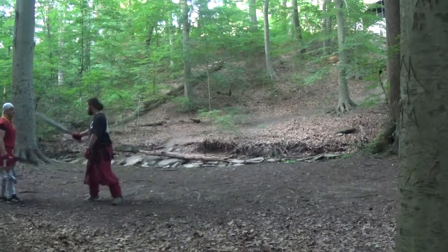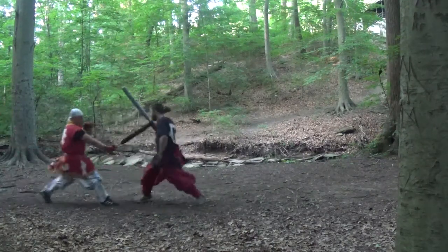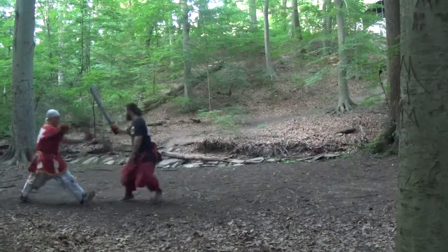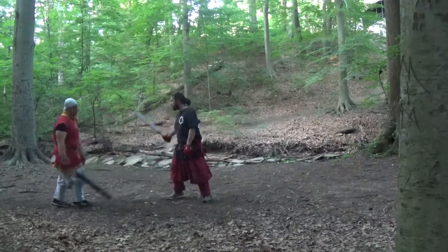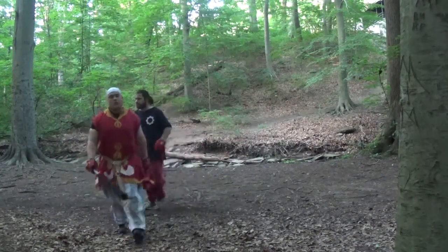It looks like this. [demonstration] So, that's the corkscrew. Thank you very much for watching.